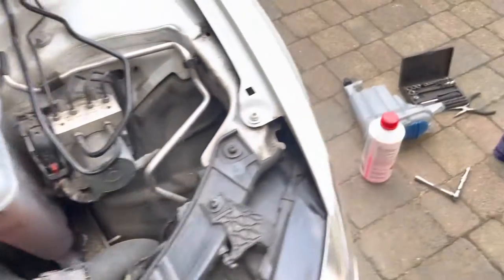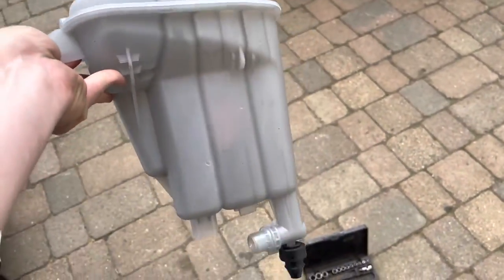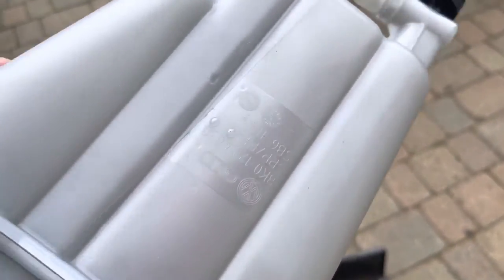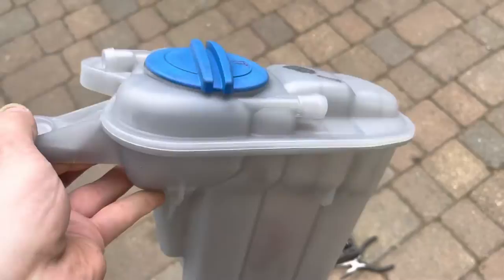I've been on eBay and got myself another one. I've just washed this, by the way. So we've got a second-hand one, same part number. I've just washed it because it was a bit grubby.